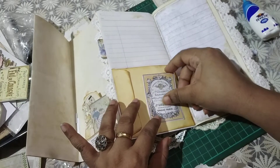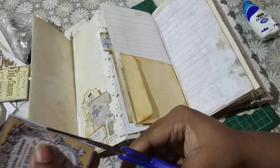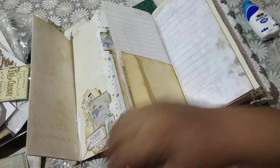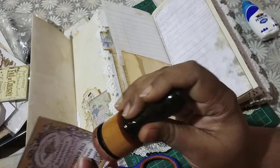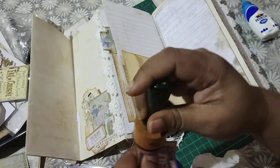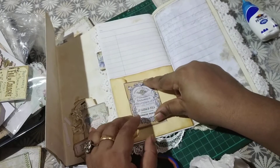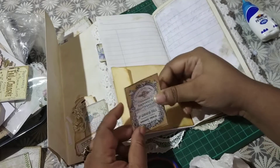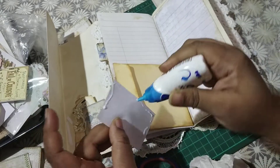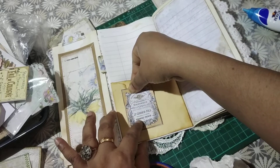I'm going to add this — trimming it a little bit. These are some printables, free printables that I bought from somewhere — maybe Graphics Fairy — I'm not sure, I've had them for ages. They're very good for layering or making small collages and layered elements. I can put this over here as a closure — that's an idea. I'm going to glue most of this and only leave a little bit open, so I can open this and close it like this and it remains like that.